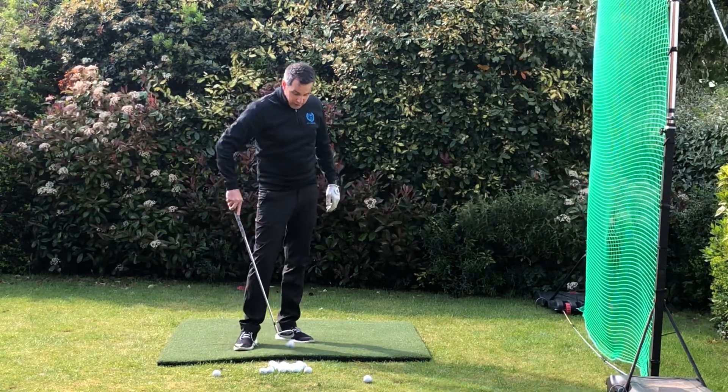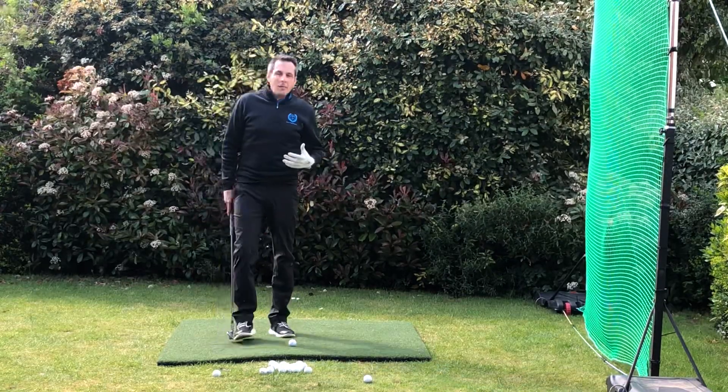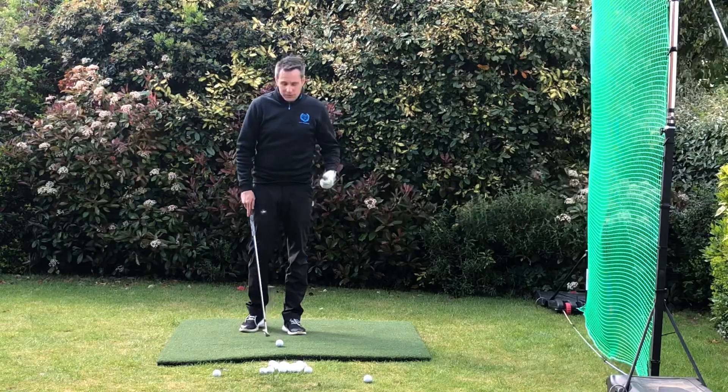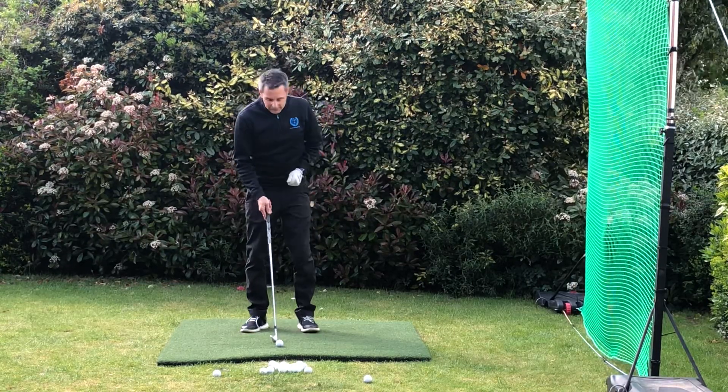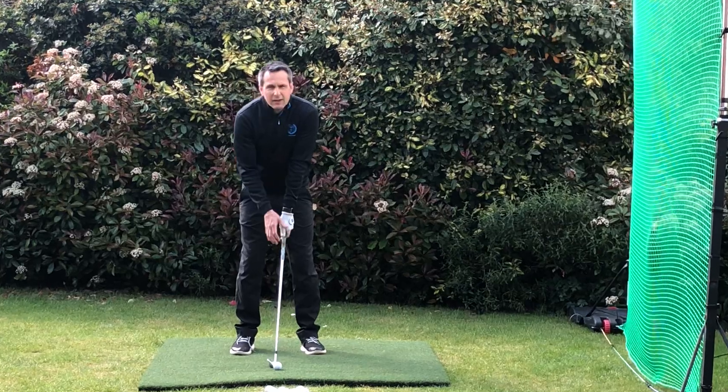One of the best players on tour for this used to be a guy called Steve Stricker. The best part about his game was his wedge play and his putting. When he's playing a wedge, he was one of the first players to really take this to the tour — he fused his wrist.